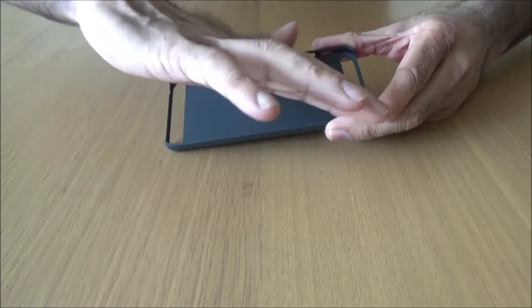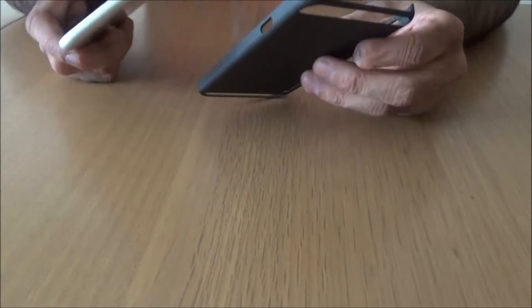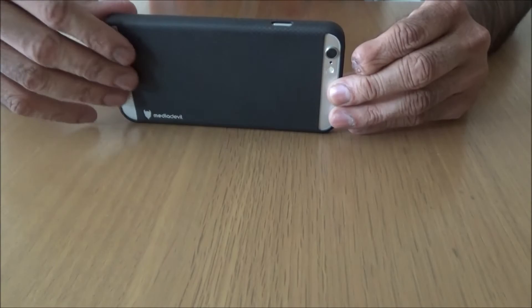Now the inside - it won't scratch your phone. That's genuine carbon fibre. It's a snap-on case, so the carbon fibre case simply snaps on to your phone like so. So easy to put on.